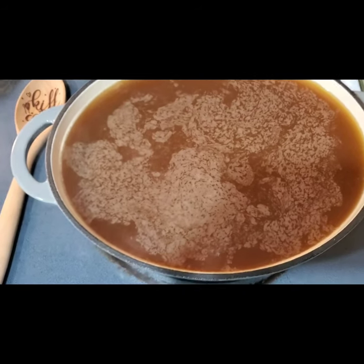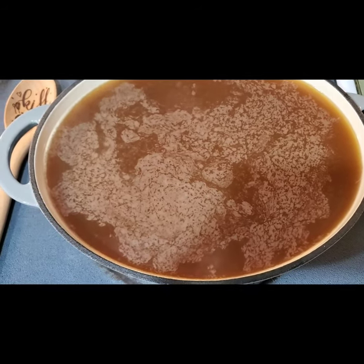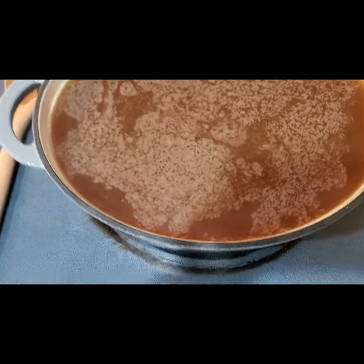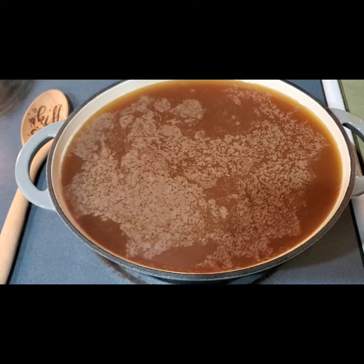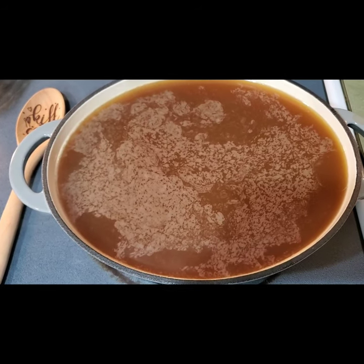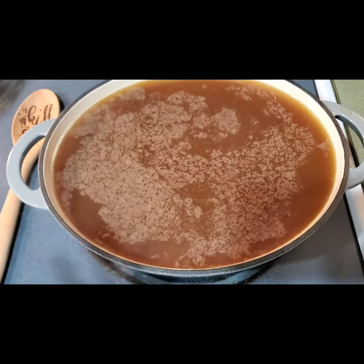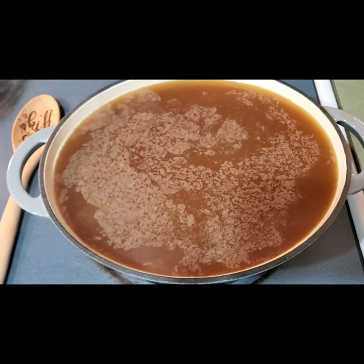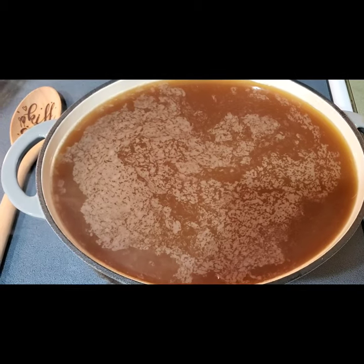I have my one gallon of unpasteurized apple cider in a cast iron enamel dutch oven — I think a four and a half quart one. As you can see it's really close, but it fit, and that's all that matters because it's going to reduce down to about a seventh of what it was.